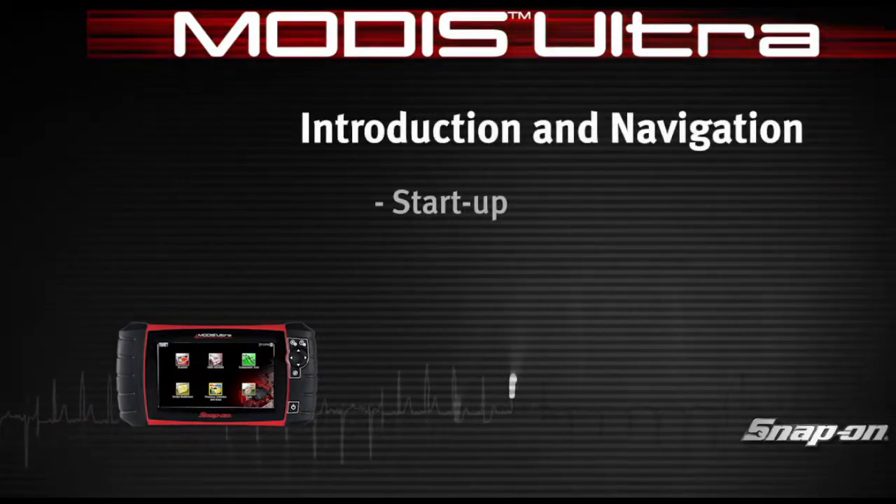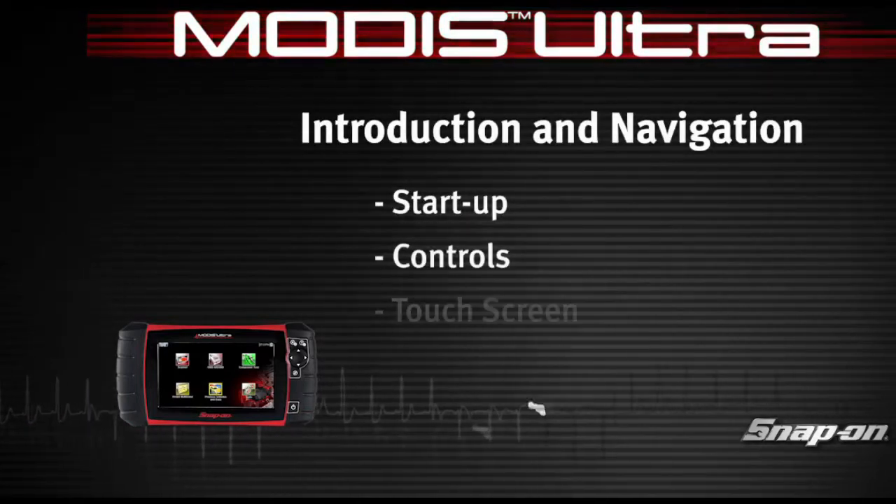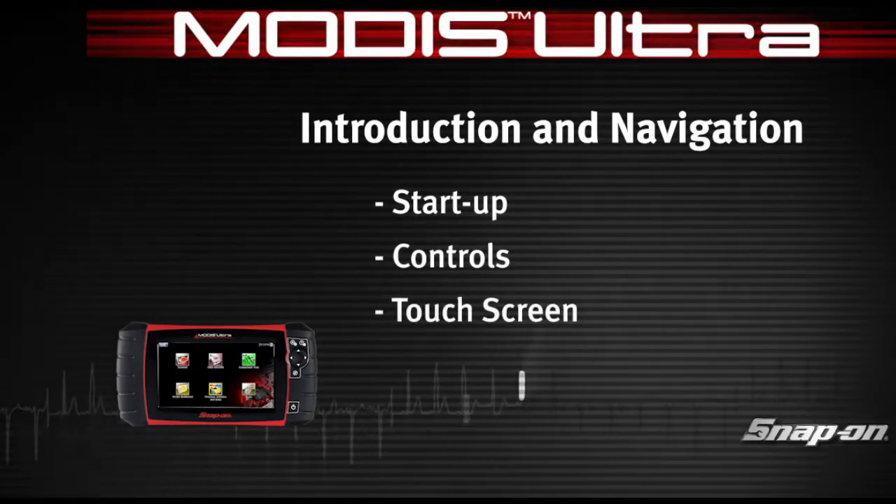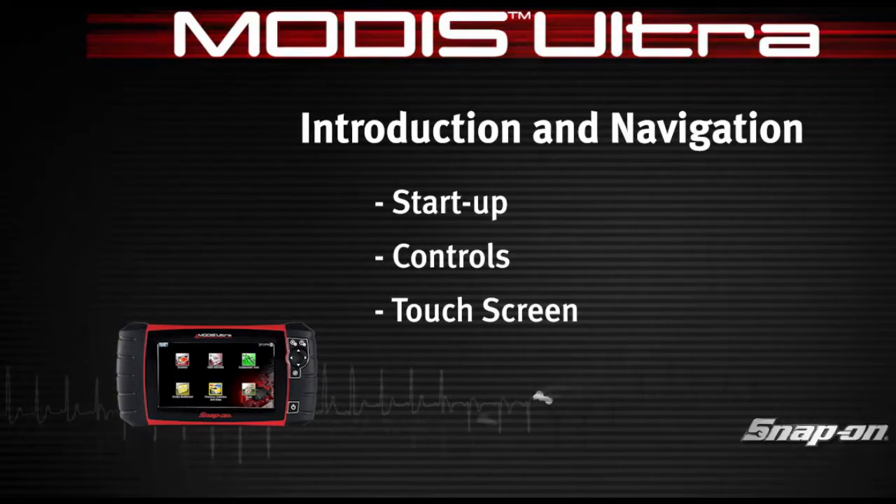Snap-on Training Solutions helps you get the most out of your MODIS Ultra diagnostic tool. This training module covers the basic setup and controls.